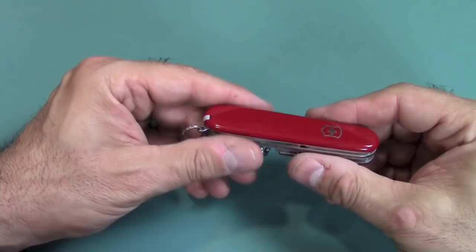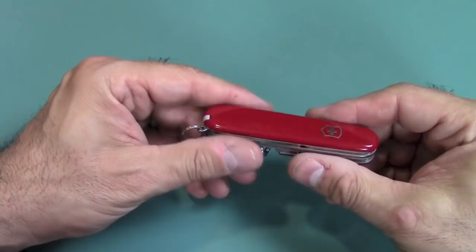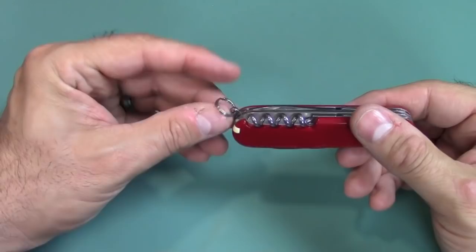I think I covered all 13 items — other than they count the key ring, where you can put your keys on. So that's all the tools.